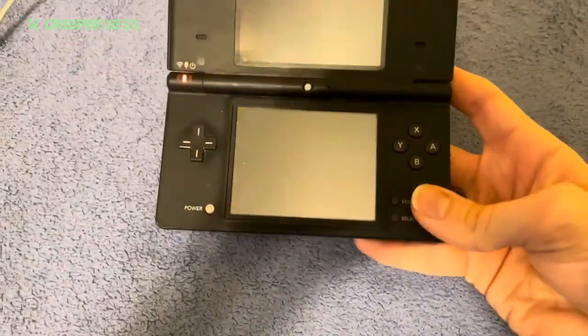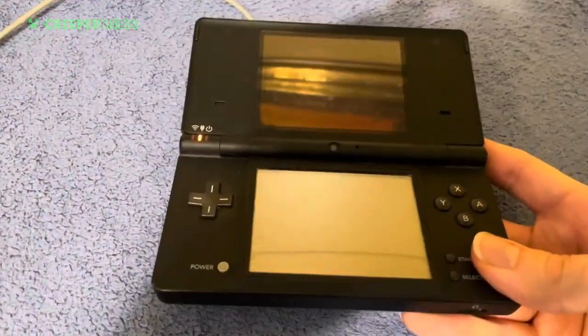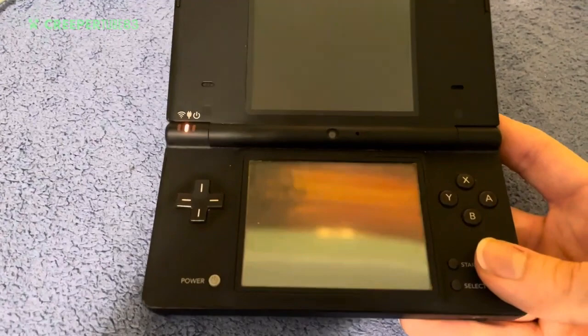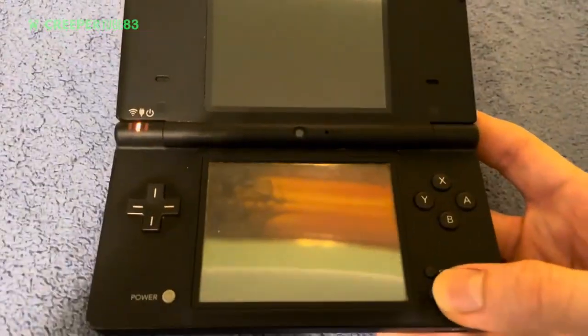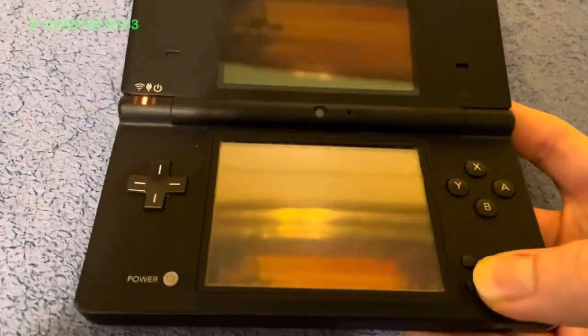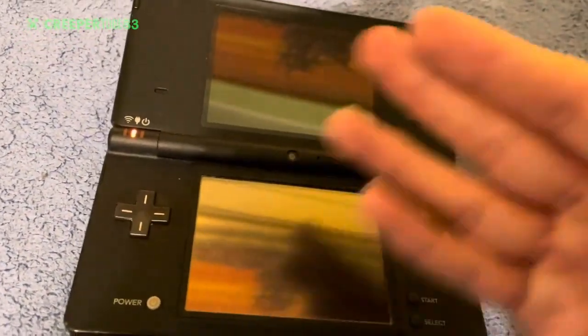It's probably because this looks like a Game Boy Advance SP, which is why the Nintendo DS started since the Game Boy was discontinued. So the DS belongs exactly to that lineage.